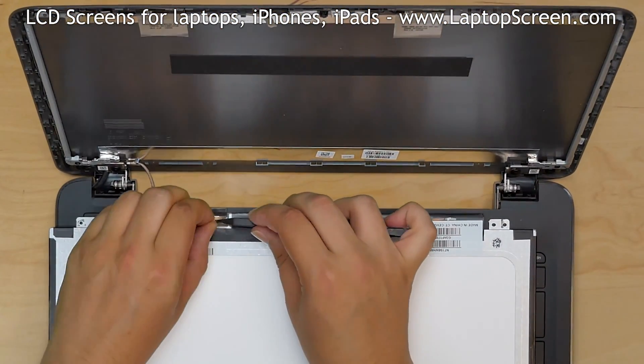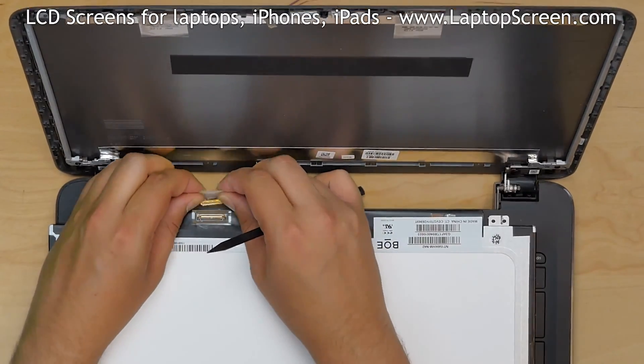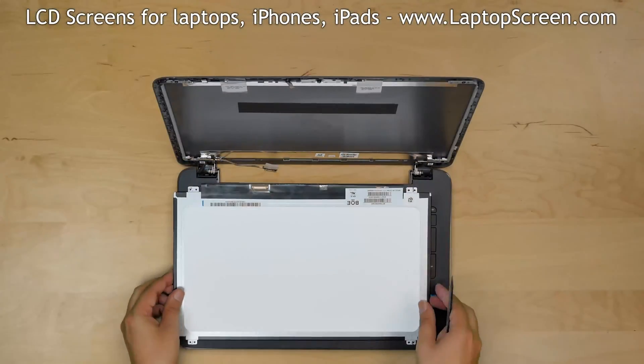Gently peel off the clear tape securing the video connector. Disconnect the video cable. Discard the old panel.